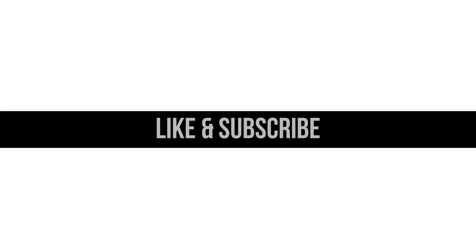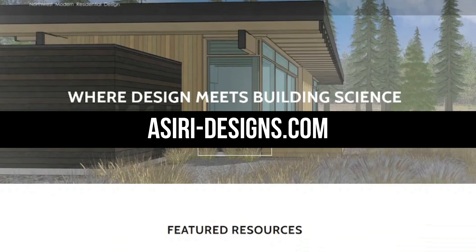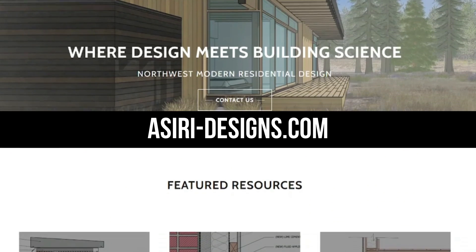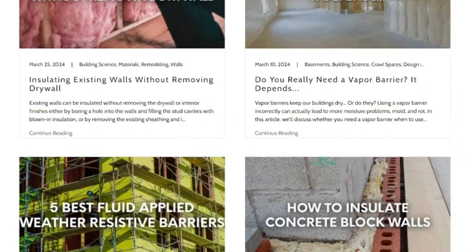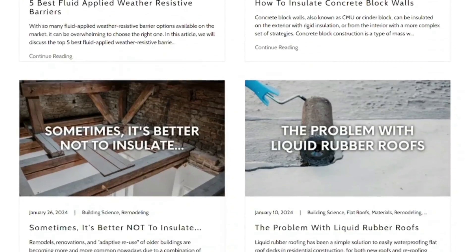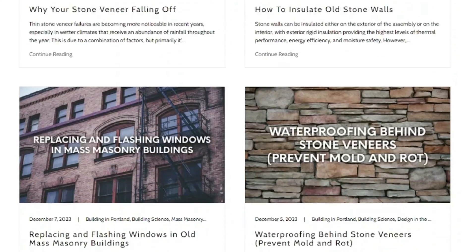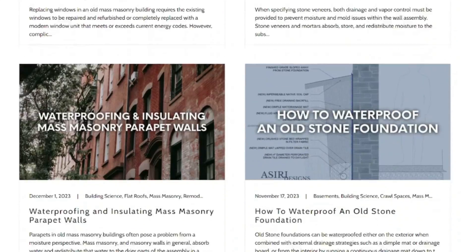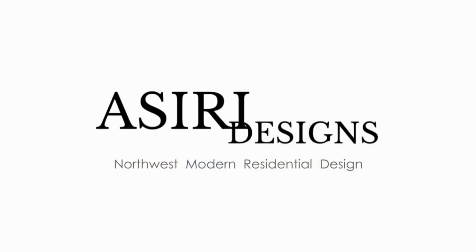If this video was helpful, make sure to leave a like and subscribe for more weekly building science content. Head over to asiri-designs.com where we have over 150 free building science articles covering a wide range of topics, the majority of which focus on preventing and addressing moisture issues in new and existing buildings. We also talk quite a bit about insulating and air sealing building assemblies for performance and longevity. Links to all those will be in the description below. Good luck with your projects.